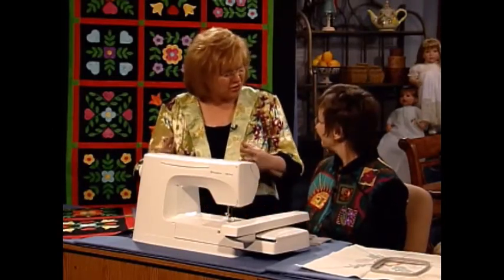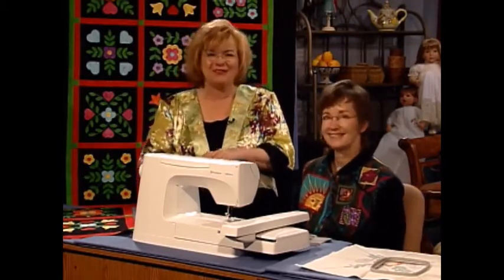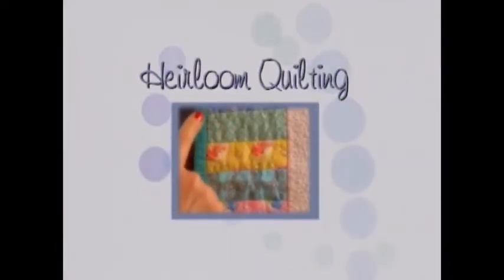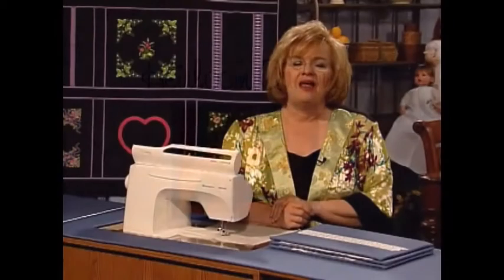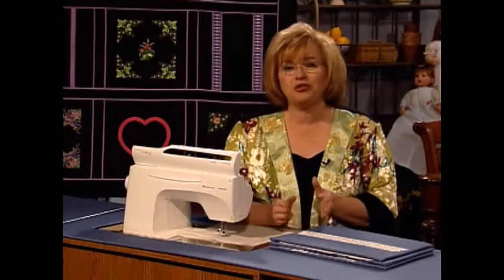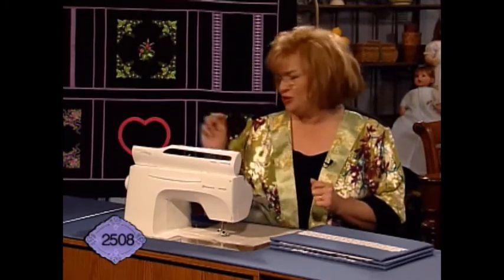Lindy, that was just fascinating. Thank you so much for sharing this wonderful appliqué technique on the embroidery machine. Thank you, Martha. And now I have a quilting segment for you. I have a really interesting technique and also a beautiful quilt square to share with a couple of variations — one if you do have an embroidery machine and one if you do not.